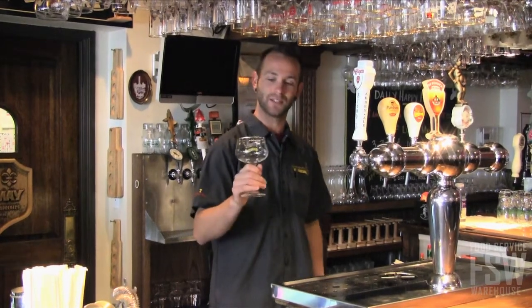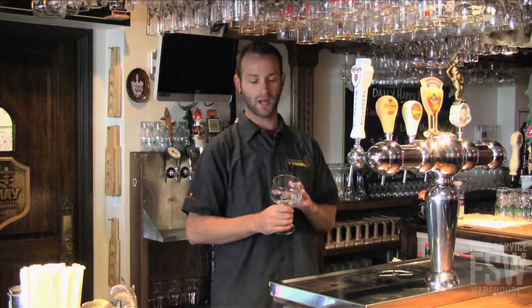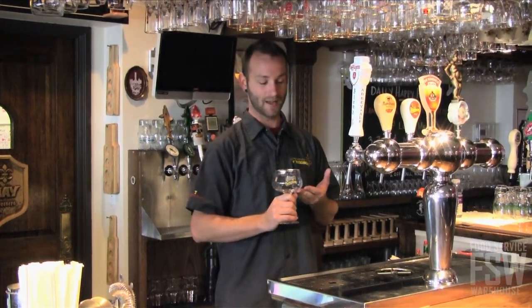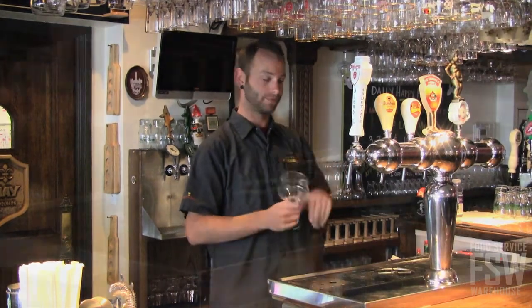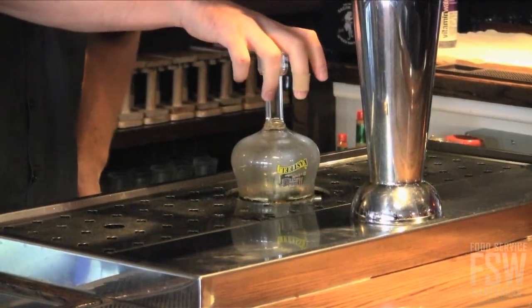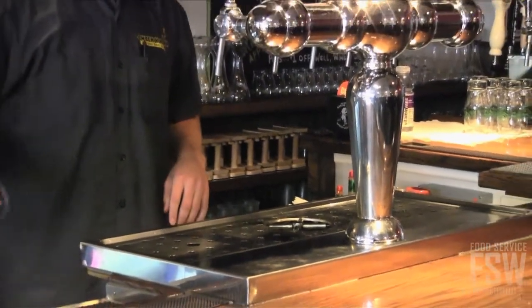The next beer we're going to pour is the Castile Rouge. It is poured into a goblet. Some goblets have etching at the bottom to help promote the carbonation. This particular glass does not, but it does have our lovely gold rim. One more time, we're going to give it a nice spritz of cold water just to rinse out any of the sanitizer or any of the dust that might have collected over time.